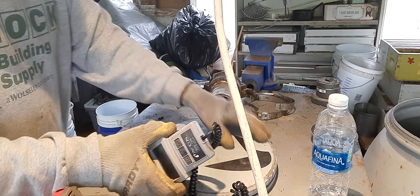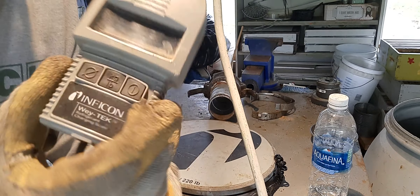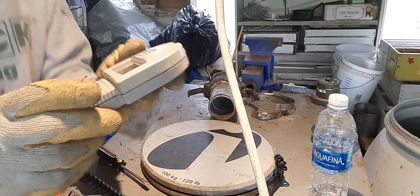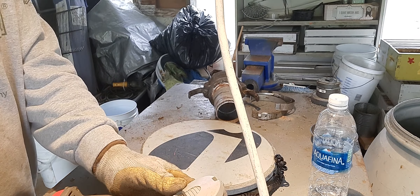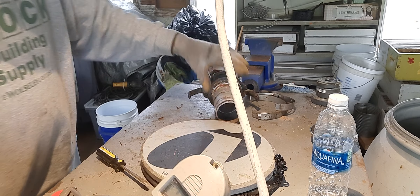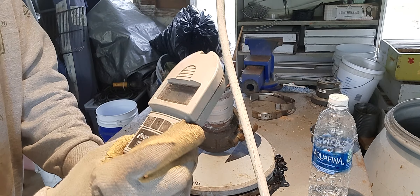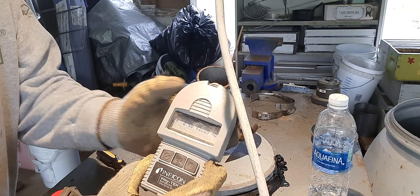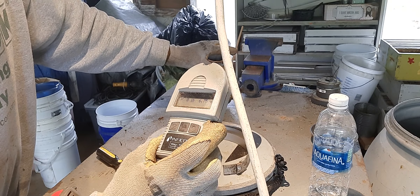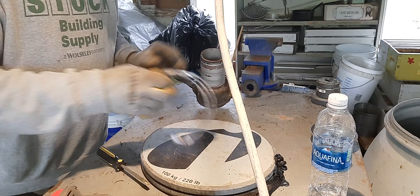Let me get the scale over here — I don't know if you'll be able to see. I've got it set on pounds and ounces. Let me zero it out and lay this up there. Just that piece alone weighs two pounds, twelve and a half ounces. And then these two stainless steel straps weigh six and three quarter ounces. That's a good little weight just to cut that off.